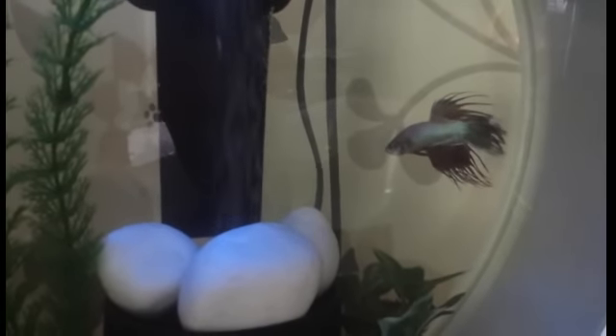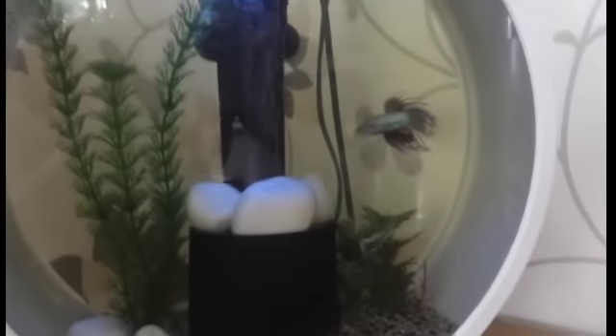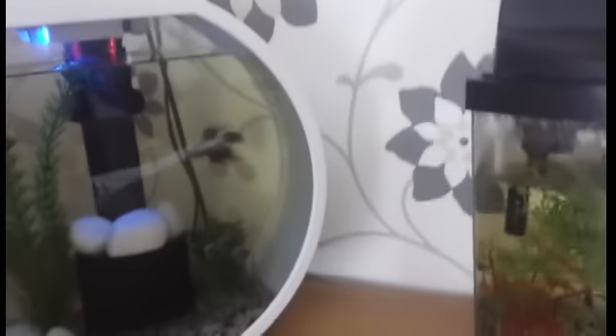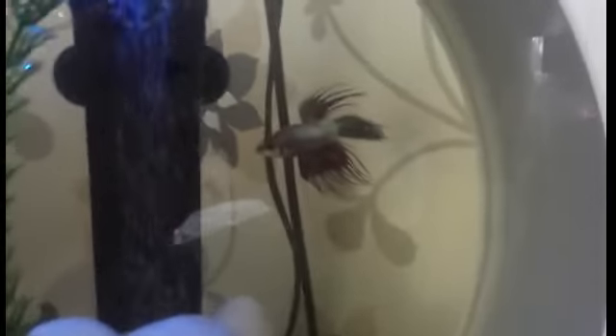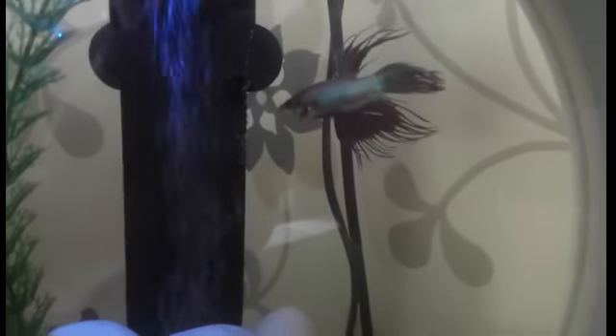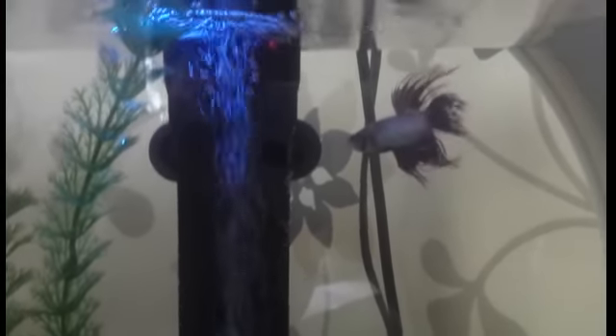Then just close the lid and let your fish be in peace so he gets comfortable with the new tank. I'll turn the light on before I do that. I think he will be very happy in this tank because it's practically the same size, but it looks much bigger. He's worried right now — he doesn't know where he is. That's why you should leave him in peace until he finds himself again.